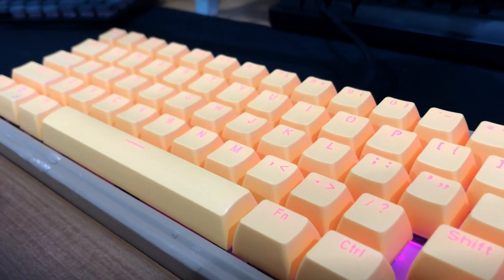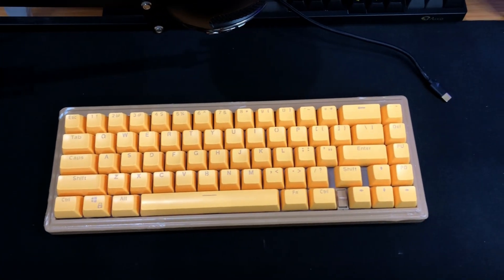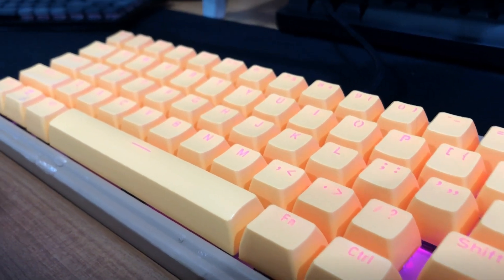Hi, welcome to Nooses Club, a channel filled with random videos and shenanigans. In this video, I turned one of my favorite sandwiches into a keyboard.